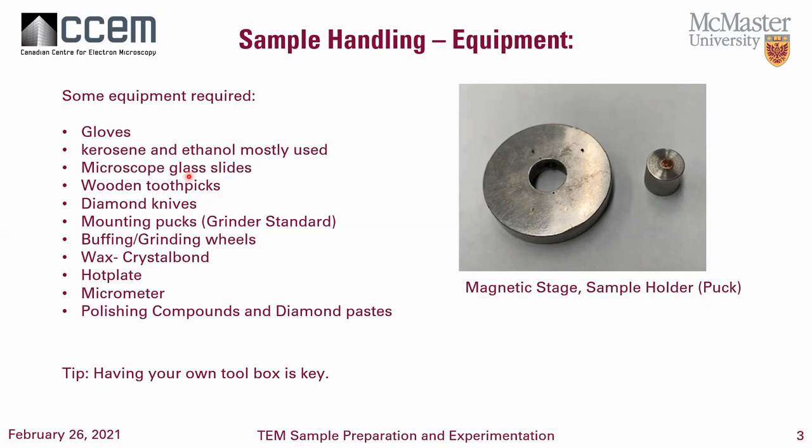Wooden toothpicks — I usually use them to apply compounds to the machine and also to get rid of excess stuff. Diamond knives, just in case you need to do some trimming to the edges of your sample after cutting it. Mounting, which comes with the grinder, buffing wheels and grinding wheels. One thing I want to mention: grinding and buffing wheels have an application purpose. If you have a sample with a very hard matrix, make sure you find the appropriate wheels and compounds. You don't want to spend a whole day grinding and end up destroying your wheel rather than the sample — meaning you never even made a dimple.